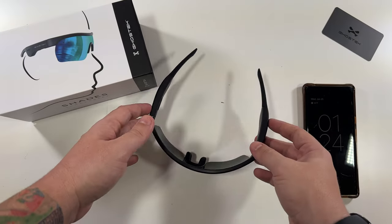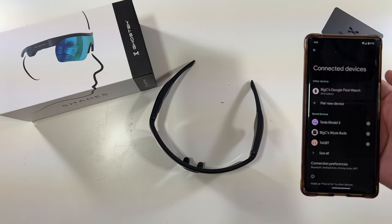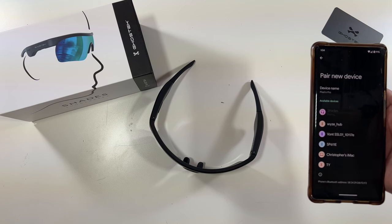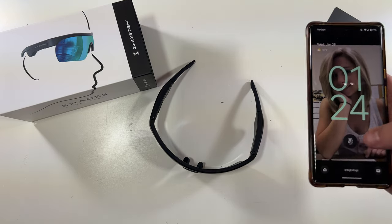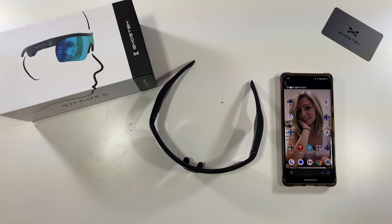To sync these to your phone it should be pretty easy. We'll open them up — powered on — then grab our phone, go to Bluetooth settings, pair new device, and there they are: 'Shades.' We select them, pair them, and there we go. I have my two devices connected. Let's put these on.